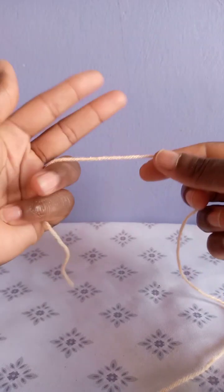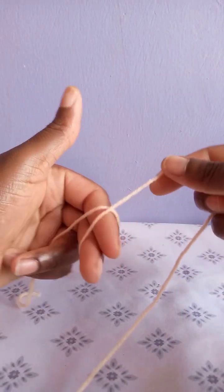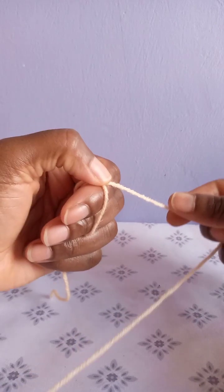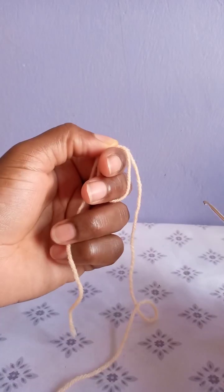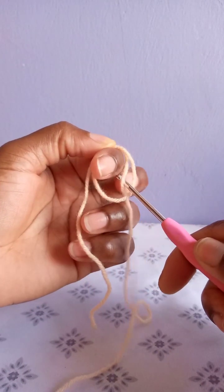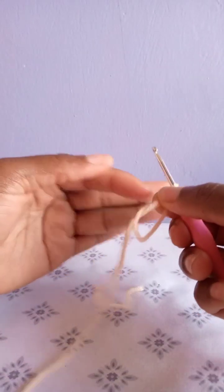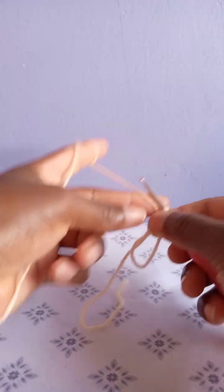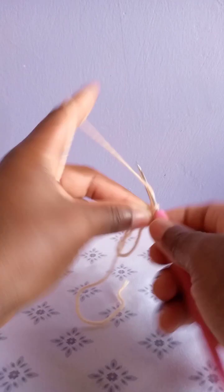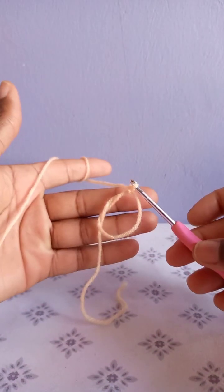To begin, take these two fingers of your left hand, wrap this yarn this way, hold here where the two pieces are meeting. Take your crochet hook, pick this yarn this way, take out one finger, hold here so that you take the other finger, then hold below the crochet hook.